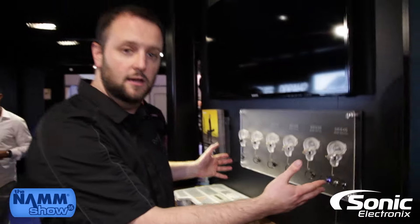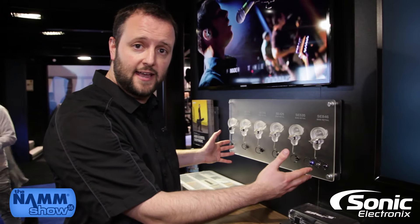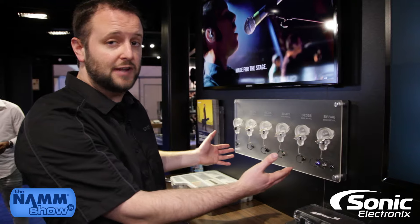This is the SE line of earphones from Shure — all sound isolating, with several different options to choose from for personal monitoring and personal listening.